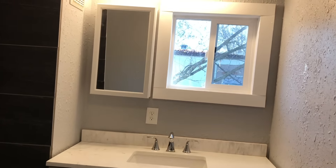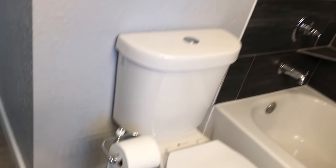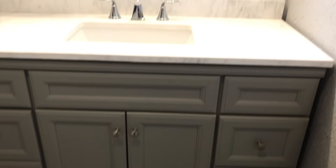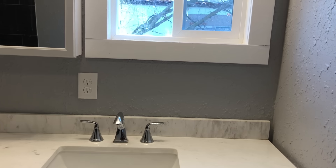This is the bathroom obviously — tile shower. That vanity has a marble top to it, but we kind of spent a little bit of money on that.